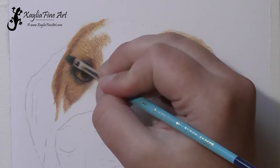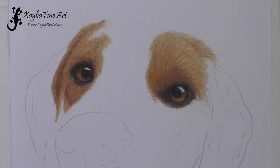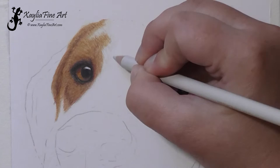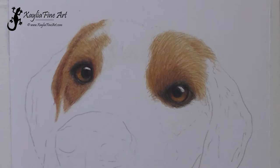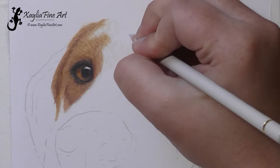I just keep adding layers and layers until it gets to the sort of texture that I want — add layers, blend it out. The more layers I put down, the less solvent I use on the brush. I find I use a lot more solvent to start with, and then use less, because if you use too much once you've got a lot of layers down, it can actually lift a lot of the pigment off. It's not such a big issue with fur, but if you're doing skin or a smoother animal, you want to be really careful not to add too much solvent on the brush, otherwise it will make it splotchy.